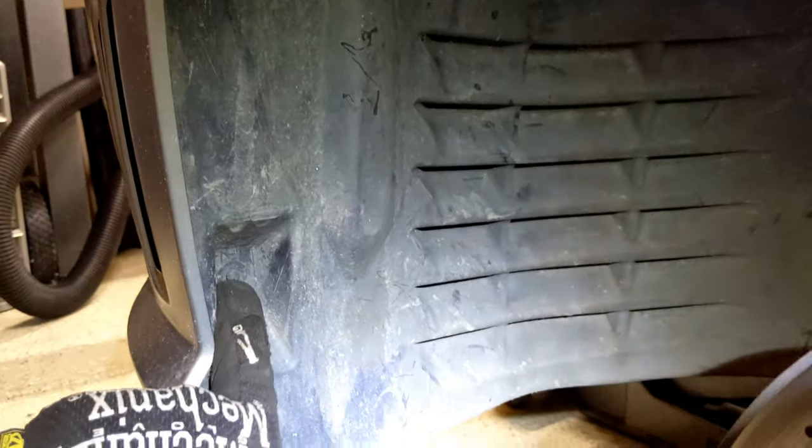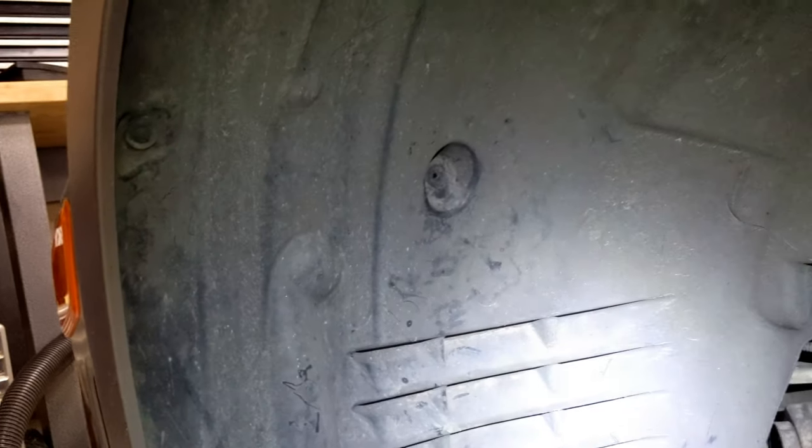This comes out relatively simply. There's a 10 millimeter nut directly behind and one directly up by the shock. Then you have three pop rivets — one, two, and three — that come out. Then this whole piece will basically just peel back.